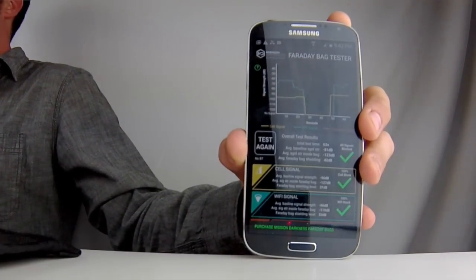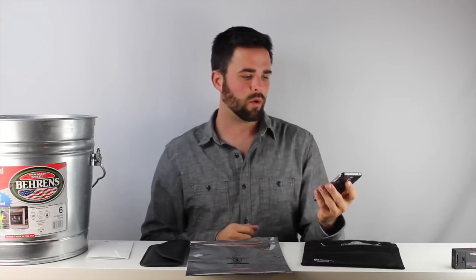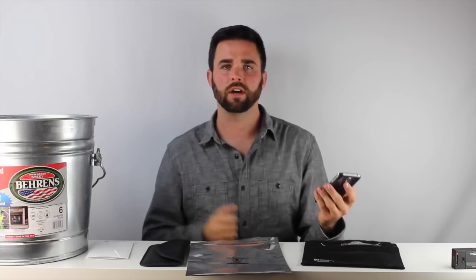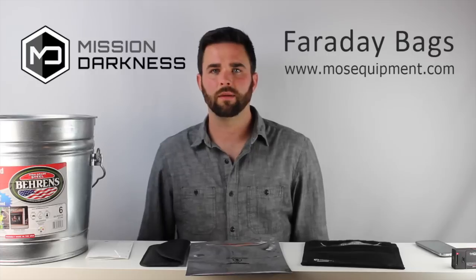So don't take our word for it — go ahead and try it yourself. Download the MD Faraday Bag Tester app for Android right now, or use any other technique you have: you can text your phone, you can call it, and test it out for yourself. I hope this video was informative. If you have any questions, feel free to write them here or go to our website at mosequipment.com. Thanks for watching.